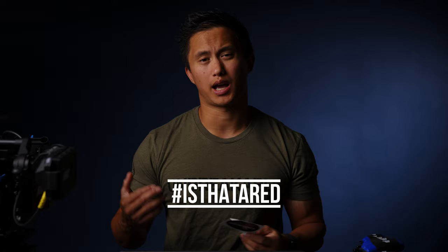If you leave a comment down below with hashtag 'is that a red,' I'll send some out to a random winner. Otherwise, if you have any questions, feel free to leave them in the comments below. Thanks for watching, and I'll see you in the next one.